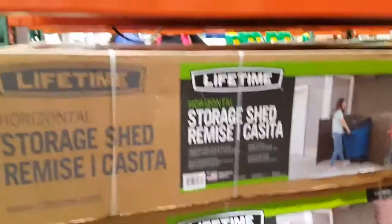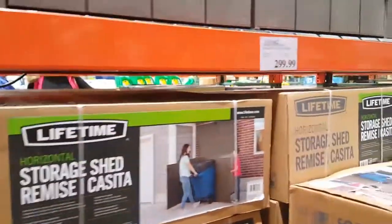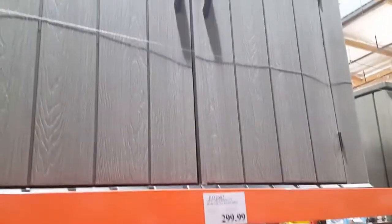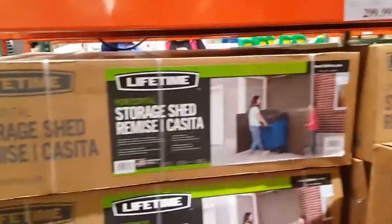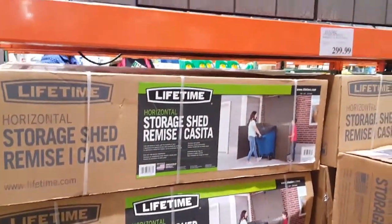Should I just build one? It's only 300 bucks. I could just build one of these things, or I could just buy one — it's a plastic one. I guess wooden materials and a few pallets might just do it, but for $300 and a lock, I don't have to pull out my saw and stuff. Not bad, but let me think about it.